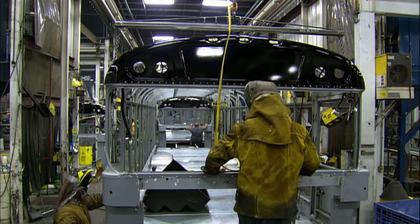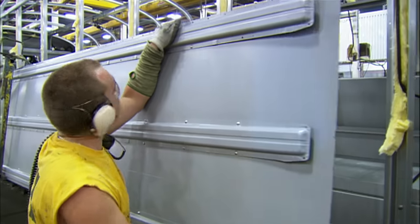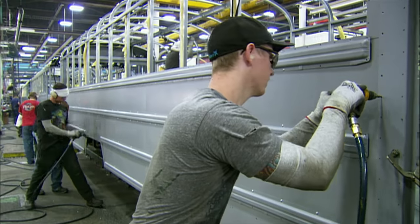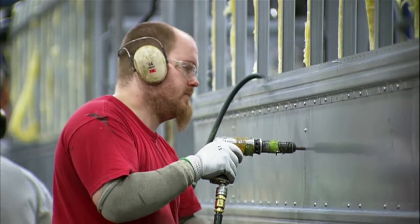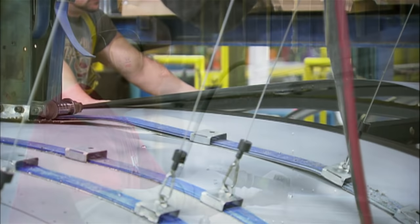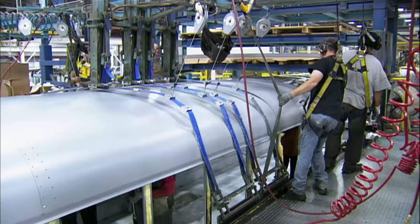They attach the metal windshield surround. The team then moves the steel side sheets and skirting into place, securing these panels with super strong adhesive and numerous rivets. Using cables and nylon straps, they pull steel sheets to the roof structure to make them conform to the contours.